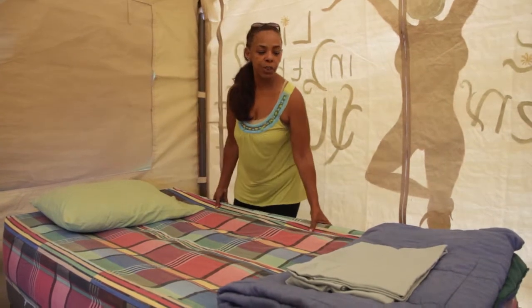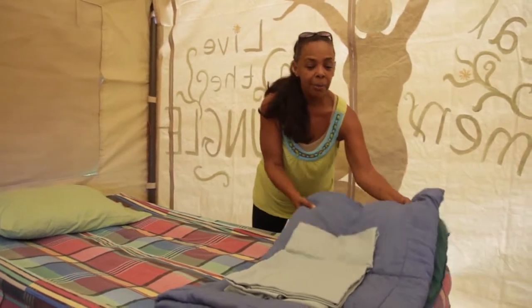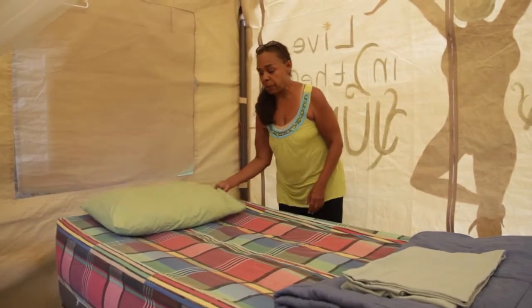So you're going to put the fitted twin over this mattress really nice and neat. Blanket folded at the end of the bed along with the top sheet as well and the single pillow.